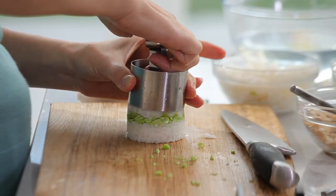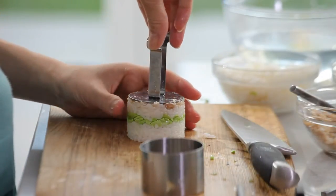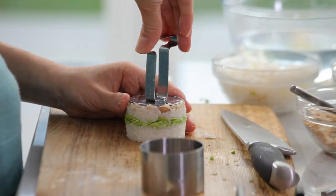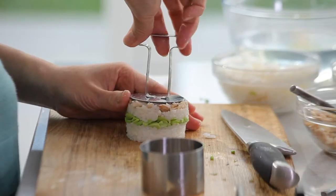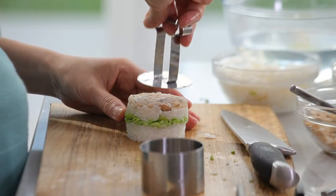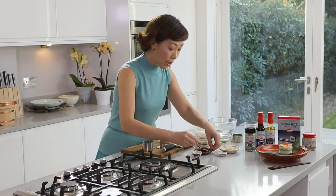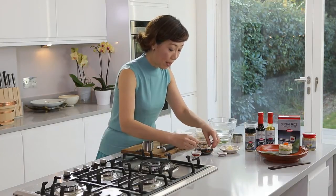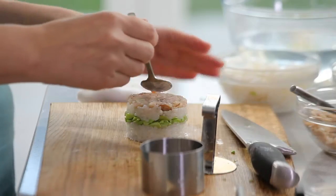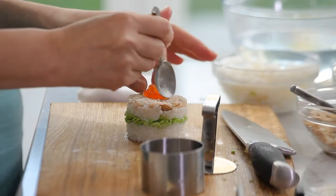Beautiful. Take it out completely. For the pusher, you need to twist it just a tiny bit before you remove it, so it will prevent the ingredients from sticking. Now the garnish. Color is always very, very important for Japanese cooking, so I have chosen salmon egg on top.